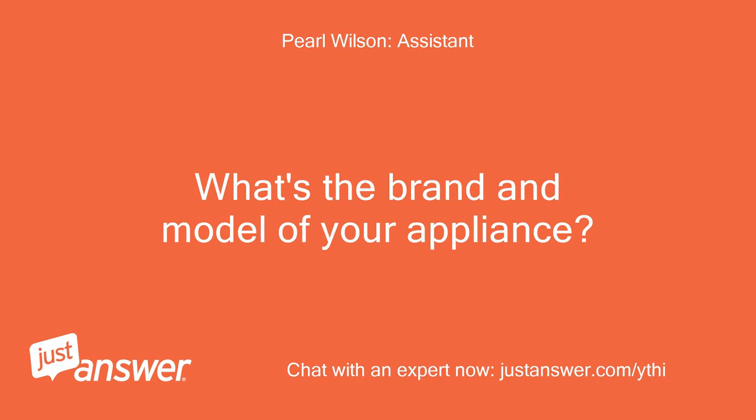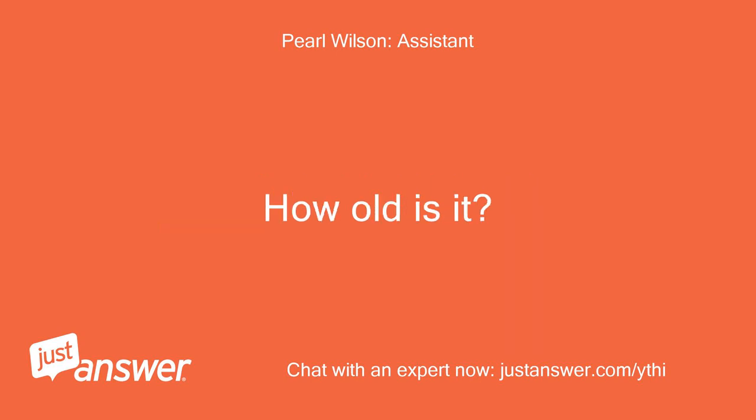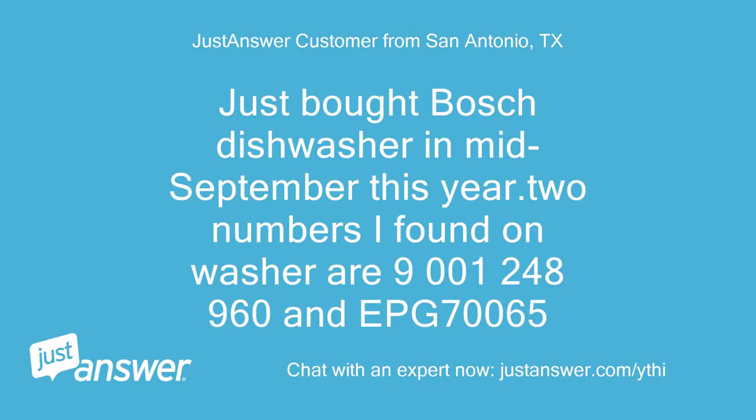What's the brand and model of your appliance? How old is it? Just bought a Bosch dishwasher in mid-September this year. Two numbers found on the washer are 9001-248-960 and EPG 70,065.